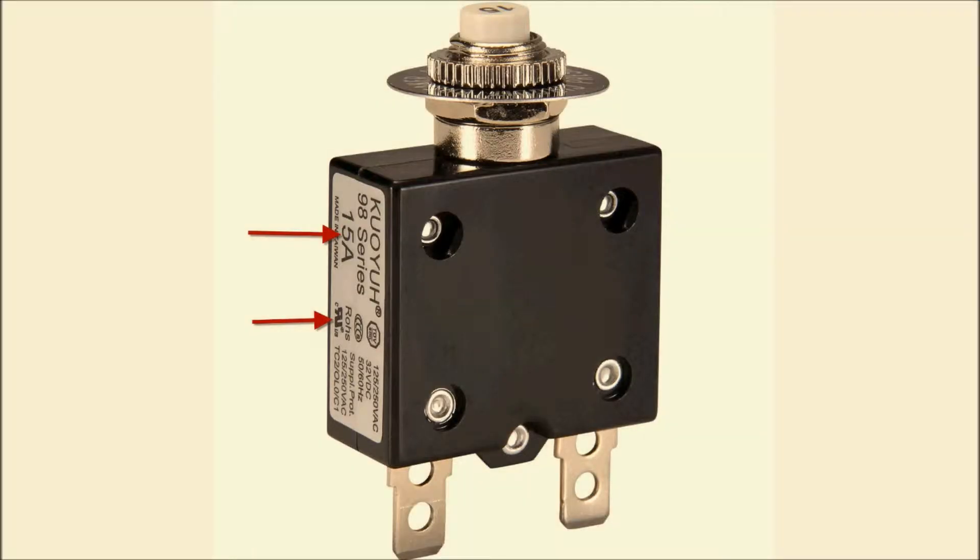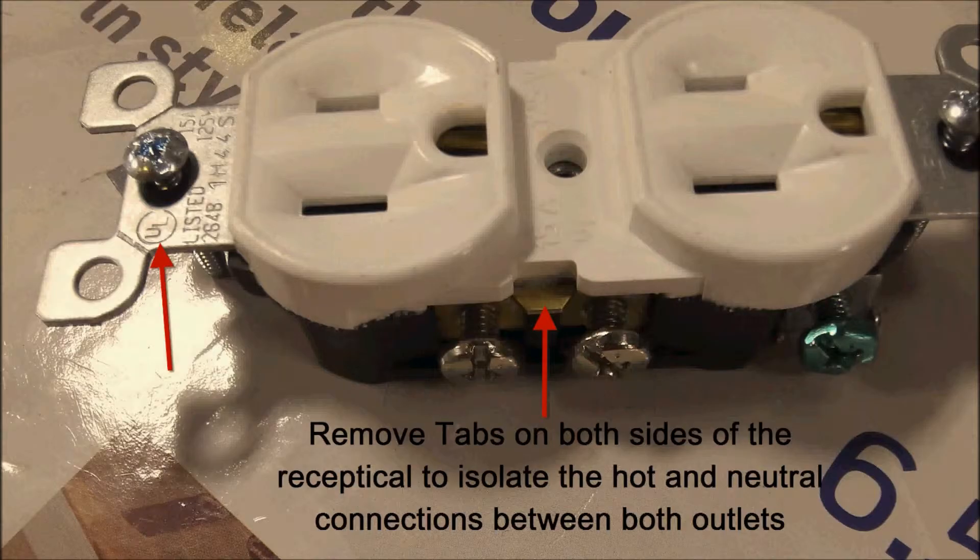This is the 15 amp circuit breaker, resettable, and it's also UL approved — this is what I used. This is a ganged receptacle rated at 15 amps. It is UL listed, 15 amps, 125 volts. My requirement was to operate these outlets independently.